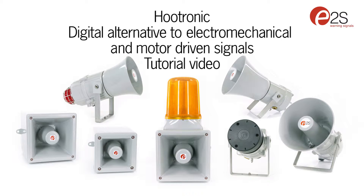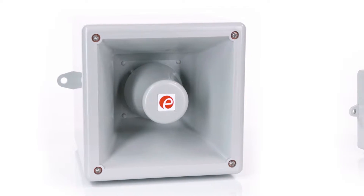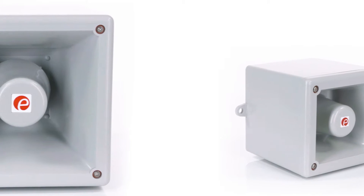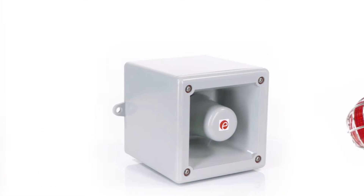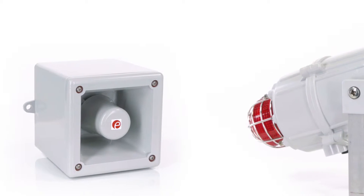The Hootronic range devices contain studio recordings of legacy alarm sounds including an industrial klaxon, two mechanical sirens, a bell and solenoid buzzer. The latest Class D amplifier technology provides a very high sound output level and CD quality playback.